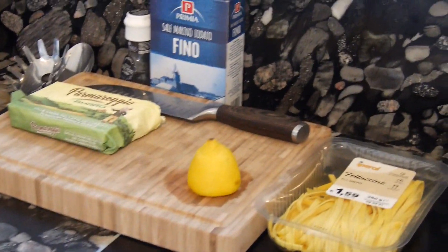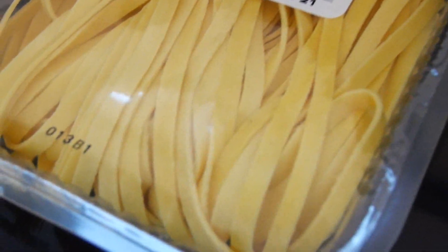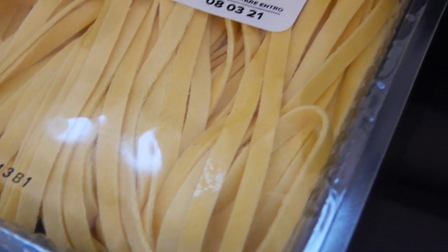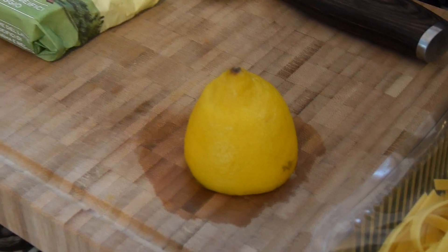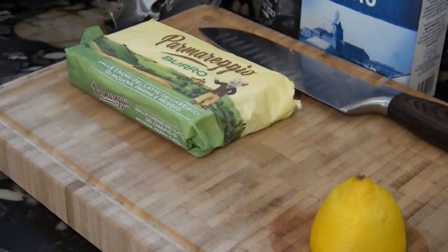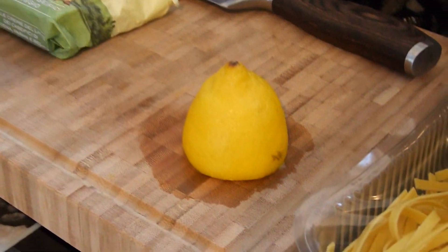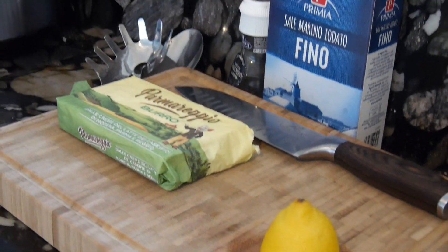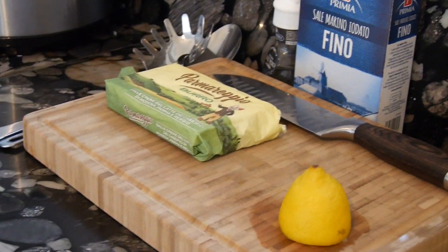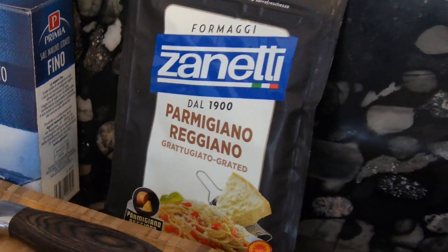For Fettuccine Alfredo we will need fettuccine — 250 grams of fresh quality pasta with eggs and flour. That's enough for two hungry people. We need butter, we will need salt — it's actually black salt — and we will need a little bit of lemon. I forgot to add another important ingredient. It's really, really simple: we will need Parmigiano Reggiano.